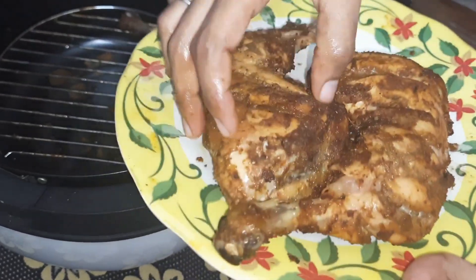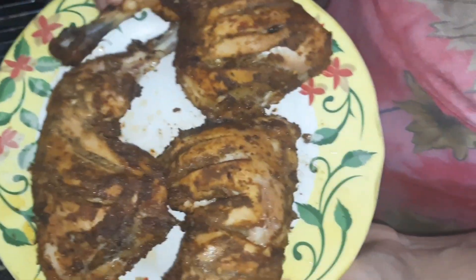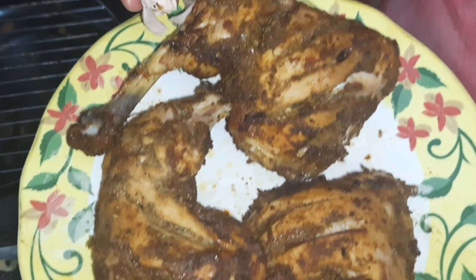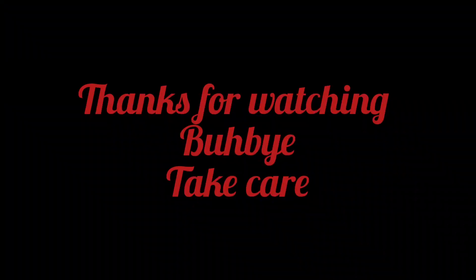It is very juicy. It will taste very good. If you like, share and subscribe, please like this video. Thanks for watching. Bye-bye. Take care.